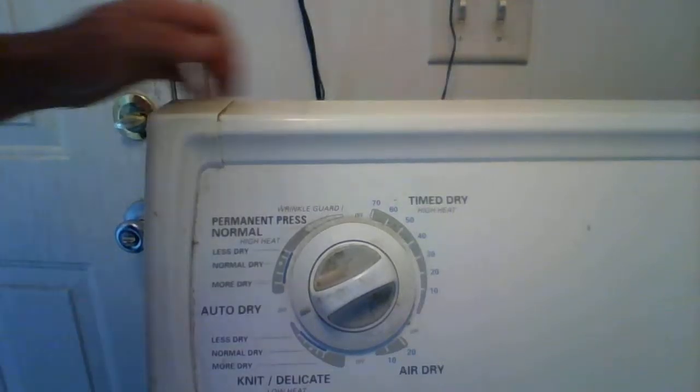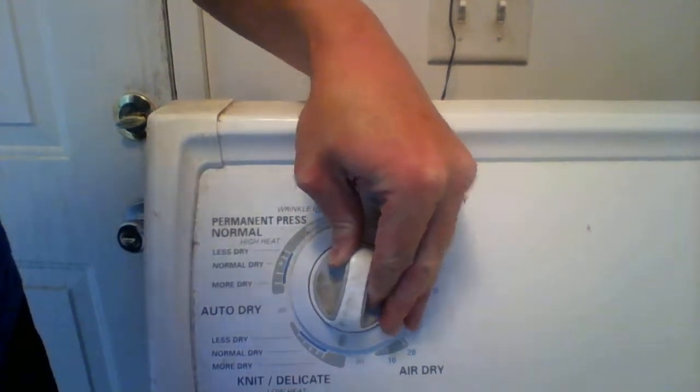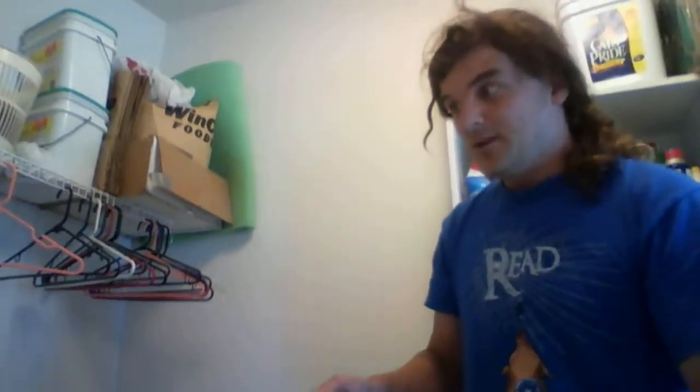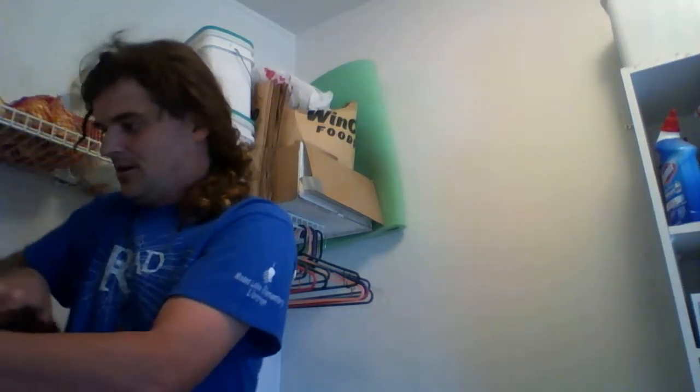This is the knob and you want to put it on the delicate circle. I'll probably have to do it two cycles like that. I'm just going to do it like this. It came out of the thing.